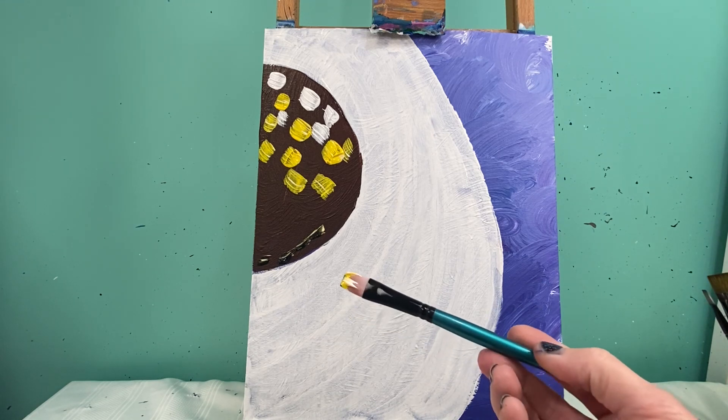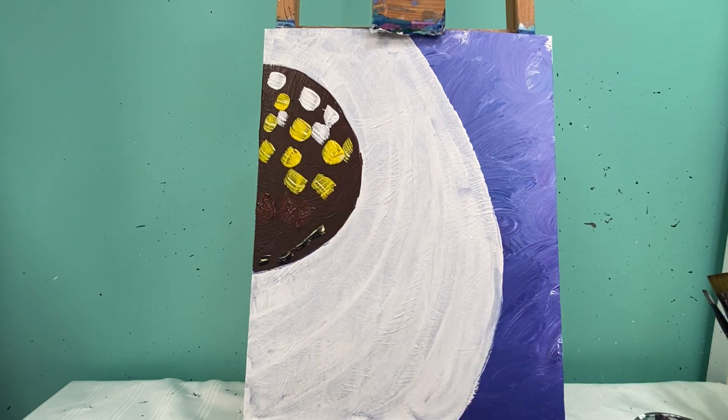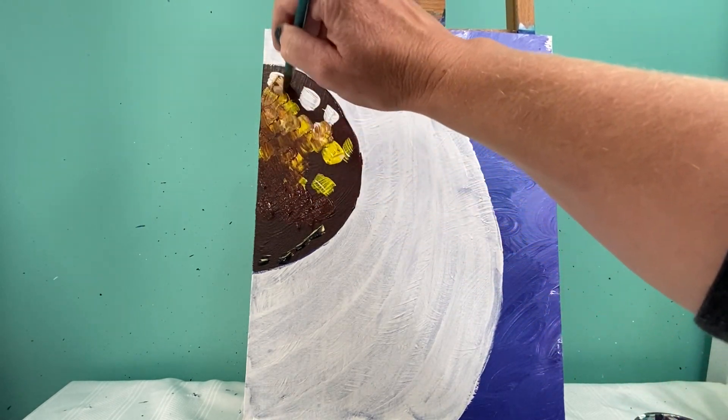I haven't washed my brush off, but I put yellow, white, and black on, and then some brown in the middle. To blend these colors together, I'm just going to take these colors and kind of pull them, letting them magically mix on their own.